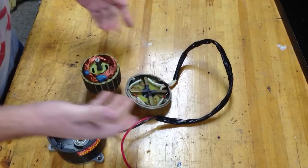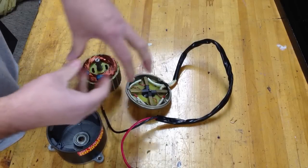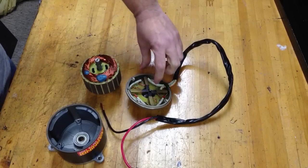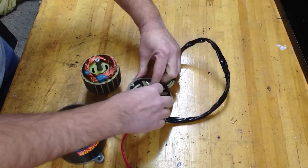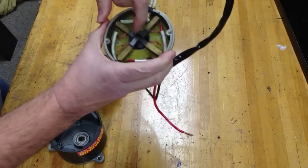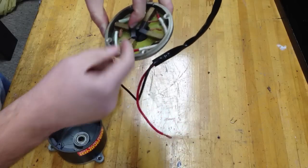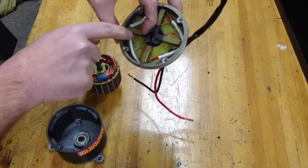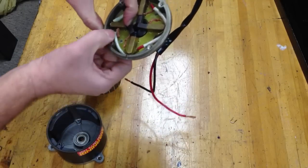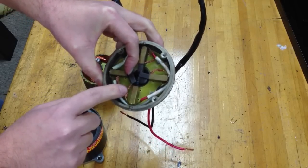I've worked with other DC motors with brushes and a lot of times there's a small hole where you can put a paper clip or something to hold them back, put it in, and then once it's all together you can pop them out. So I might look at drilling holes from the back side up through these to hold them, maybe drill down in there, or catch it back here on the copper braid. That might not be a bad idea.